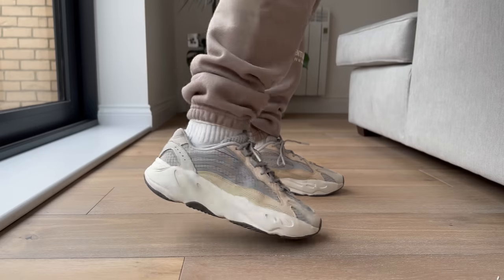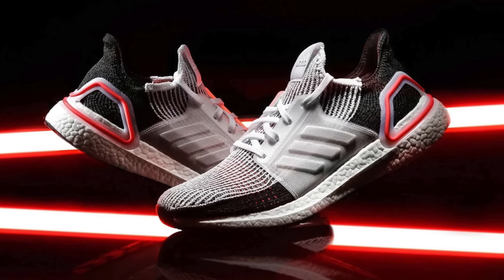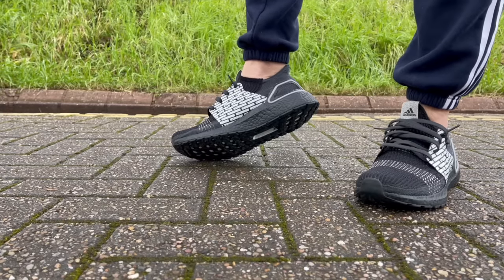It very quickly went from a running cushioning system to overtaking the lifestyle category with the NMDs, a bunch of other models, and of course pretty much every single Yeezy sneaker. Then Adidas started to release new versions of the Ultra Boost, starting with the Ultra Boost 19. And as soon as that sneaker released, people could very clearly see that Adidas was really trying to make the Ultra Boost a running shoe and keep it in that category.